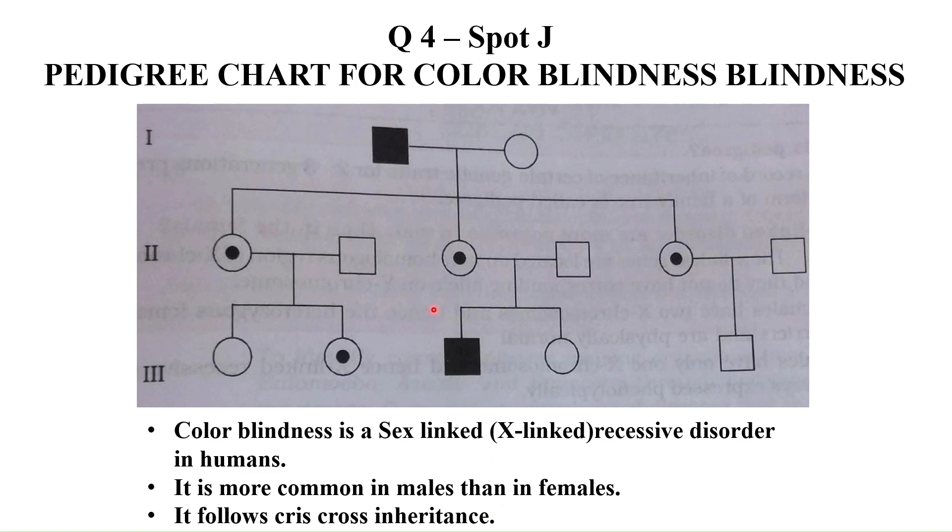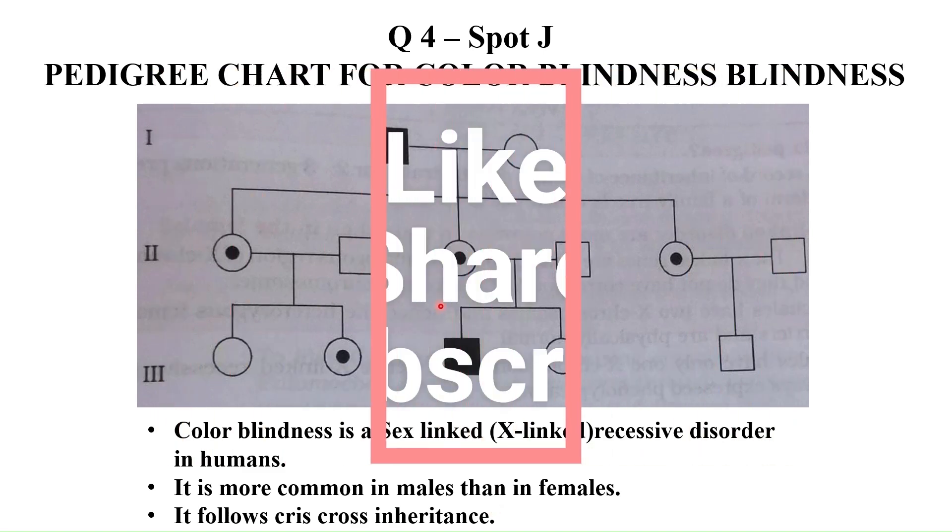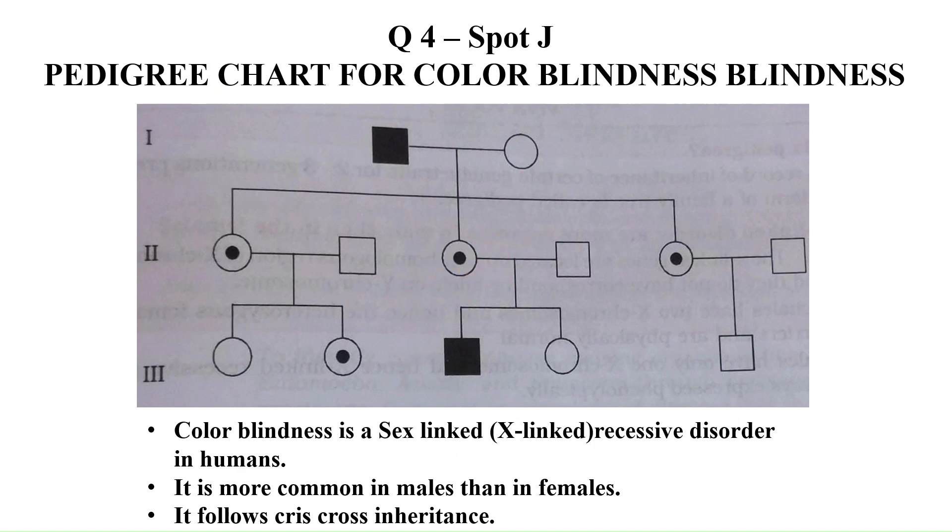So students, this is all about the quick revision of biology practicals. At the end, I request you all to like my channel, share it, and subscribe it. Thank you.